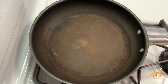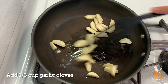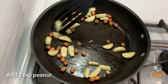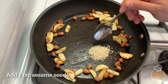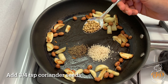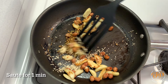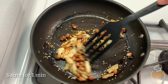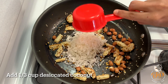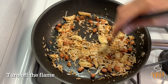First let's prepare the dry garlic chutney. Take a pan, add 2 tablespoons oil, add one-third cup of garlic cloves, and sauté for a minute. Now add 2 tablespoons peanut and sauté for a minute. Now add 1 tablespoon sesame seeds, half tablespoon jeera seeds, 3-4 tablespoons coriander seeds, add a very small amount of methi seeds, and sauté all these ingredients for around 1 minute. Now add one-third cup of desiccated coconut and sauté for around 30 seconds. Turn off the flame and allow it to cool.